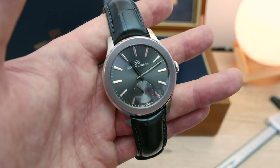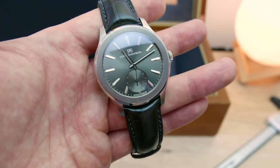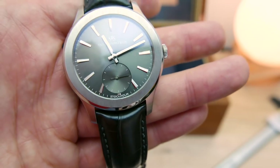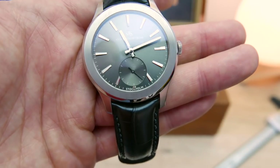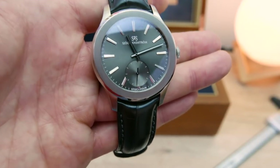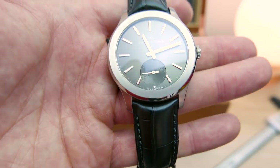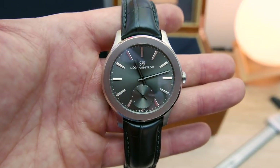The dial itself has a sunburst effect to it. There are probably quite a lot of reflections today because I have more lights on than usual. On a second level is the subdial — a seconds subdial — which creates a moiré effect on camera. You can see it's also sunburst in its own way, interacting differently with the main dial. So we have a two-level dial, and we also have applied markers. I think that works really, really well. The logo and Stockholm print at the bottom is printed directly onto the dial. I've looked at this dial under a loupe, and it looks as good as you'd imagine — a very high quality finish.